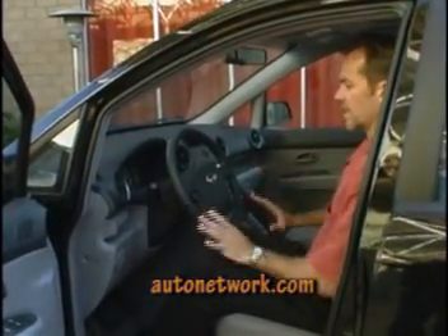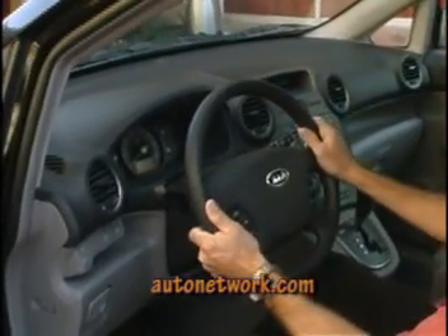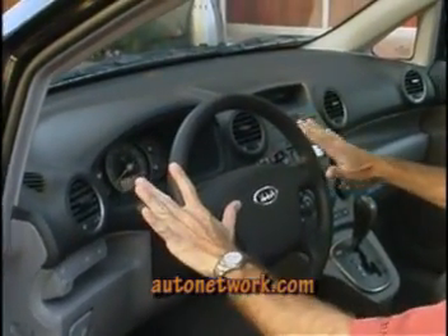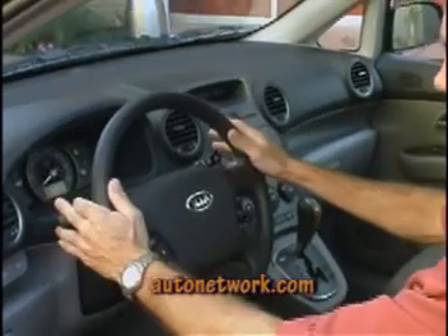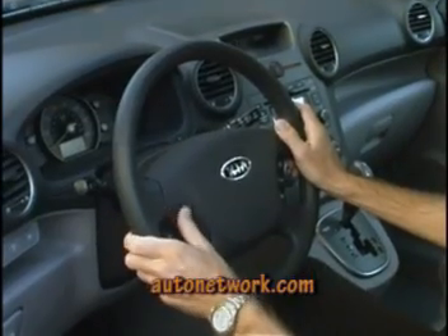Once we're inside, we have a very well-executed ergonomic layout. The primary and secondary controls all fall to your fingertips. In fact, the steering wheel audio controls are easily used by the thumb.